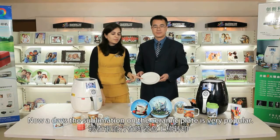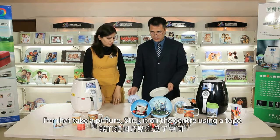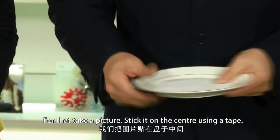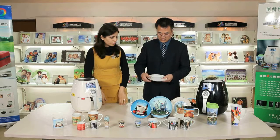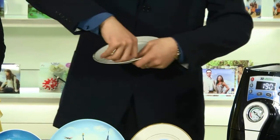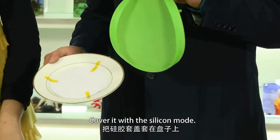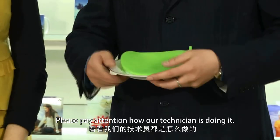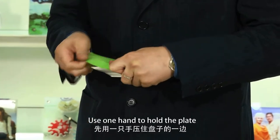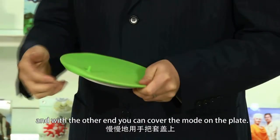Nowadays, sublimation on the ceramic plate is very popular — it is an art that attracts people. For that, take a picture and stick it on the center of the plate using the tape. Cover it with the silicone mold. Please pay attention to how our technician is doing it: use one hand to hold the plate and with the other hand cover the mold on the plate.